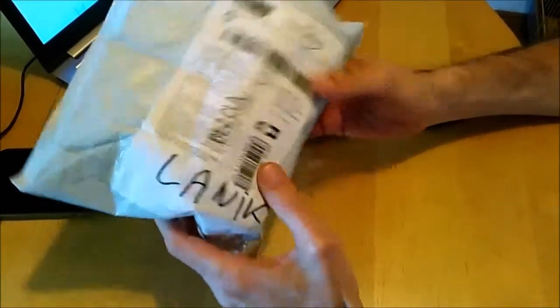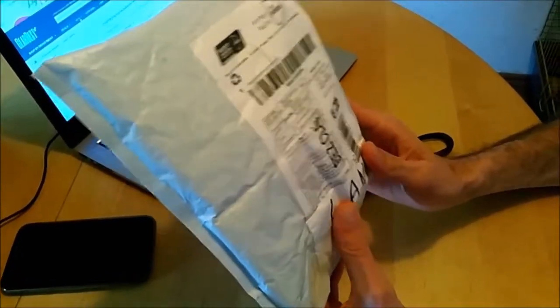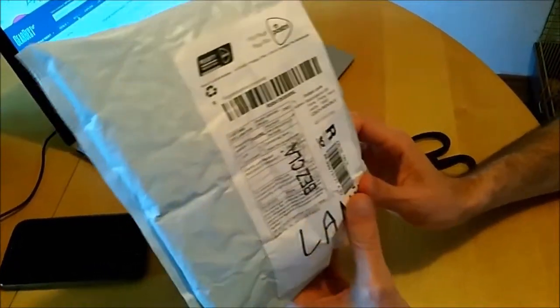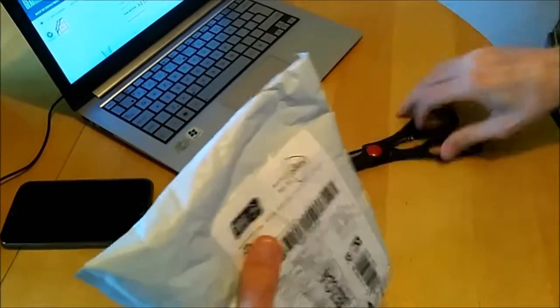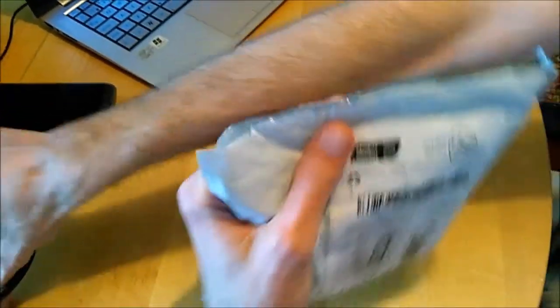Hello everyone! This is another unboxing and demo of the original Xiaomi Yeelight E27 smart LED bulb. This is a regular white bulb, that means it doesn't have any colors — it's only able to adjust brightness. This is a Wi-Fi enabled bulb, which means you don't need any central device in your home to control it. You just connect the bulb to your router and off you go.